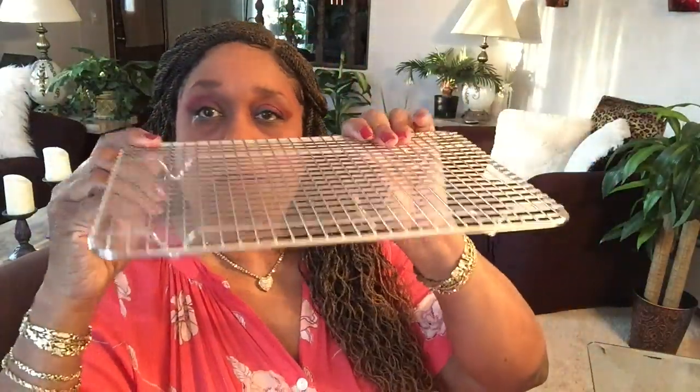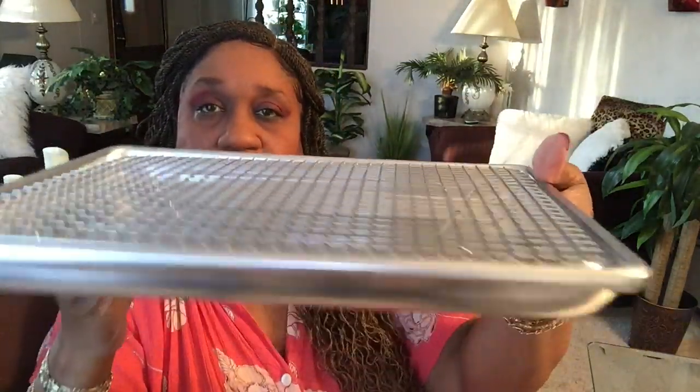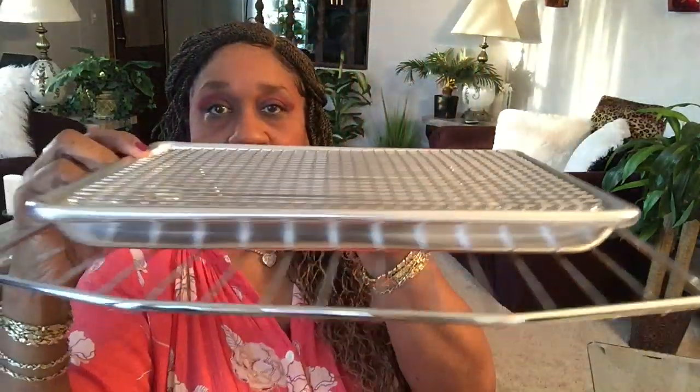This is what I bought from Amazon — came yesterday. I bought a stainless steel rack. I put my chicken on this rack, spray it, and it has feet. I'll use this pan too — it's heavy duty, I don't know if it's aluminum or stainless steel. The grease from the chicken will drip into this pan, and this is the oven rack, so everything will be sitting on here in the oven with the rack sitting on top.